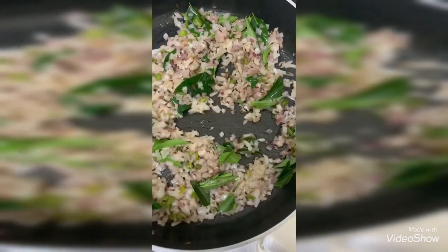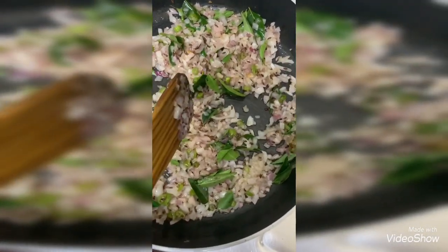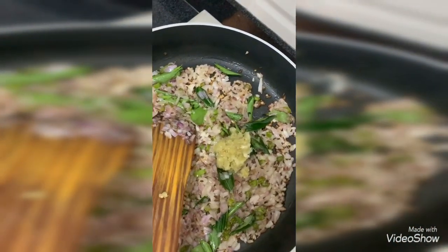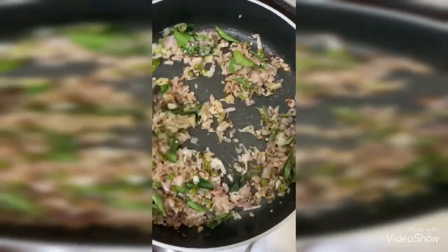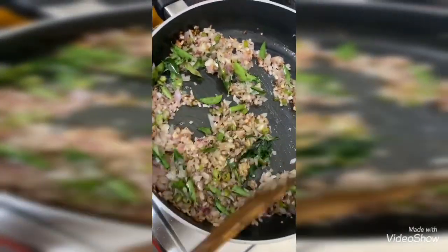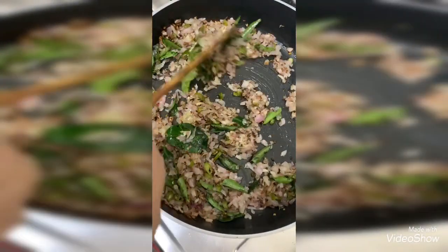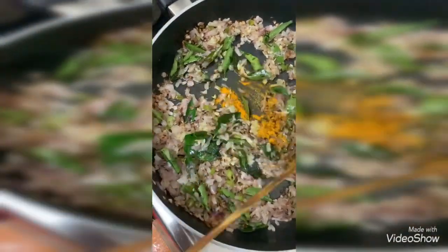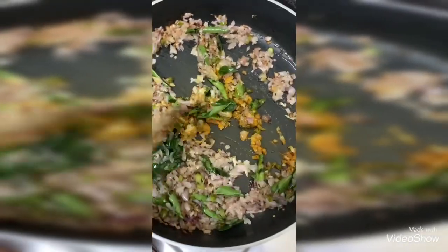I'm frying it and adding the garlic paste. For those who don't have a pestle to pound it, you can use store-bought garlic paste. Fry until the raw smell goes. I'm adding ginger and garlic, then adding one teaspoon of turmeric into it. Just stir it once.